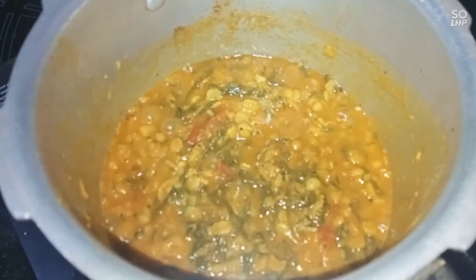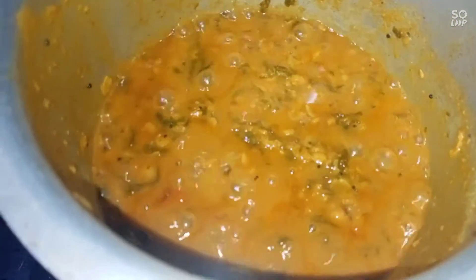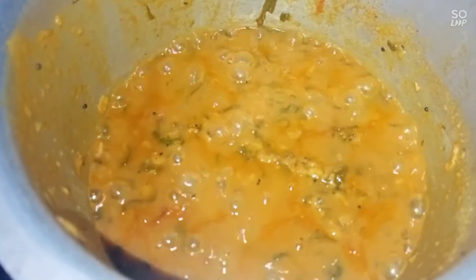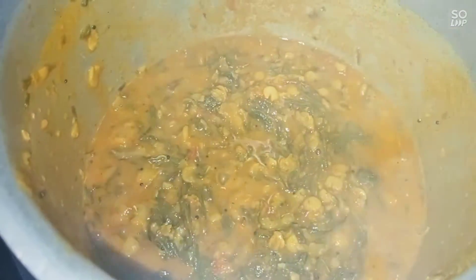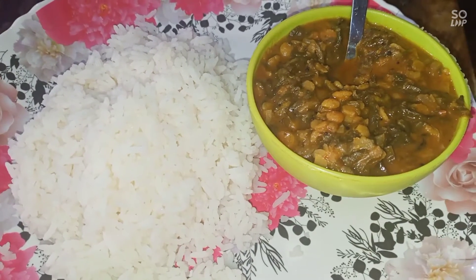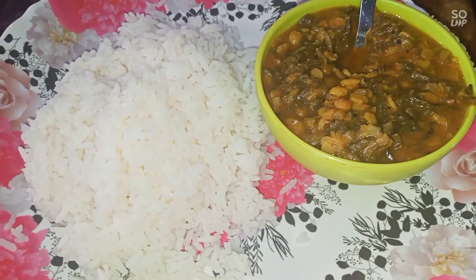Let's try this recipe. If you want to eat a little bit of gravy, you can have it. It's ready to eat — the gravy is ready to serve.